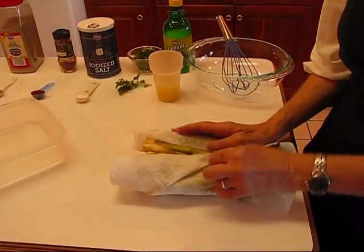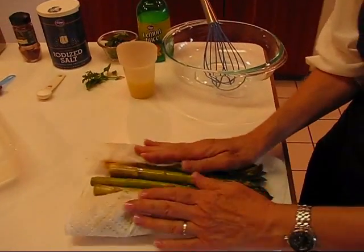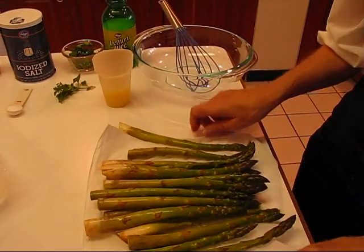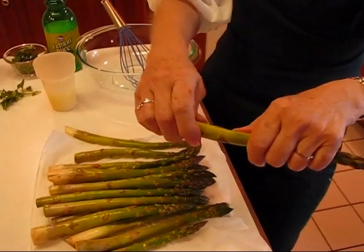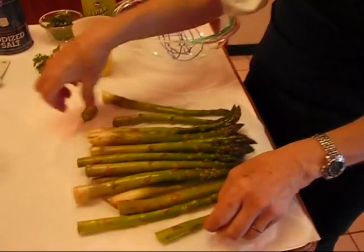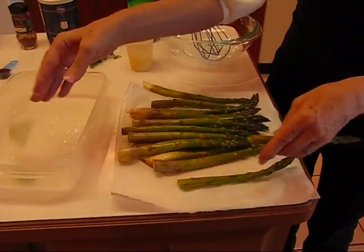I have some asparagus that I bought from the produce department at my grocery store. I've just rinsed it and I'm trying to get it dry with paper toweling. What you need to do is go through and snap off the ends. You could cut it off, but typically you just bend it and when it pops, that end should come off. I'll just put the ends in here.